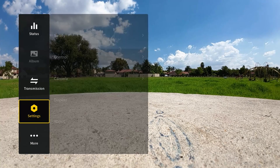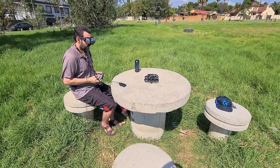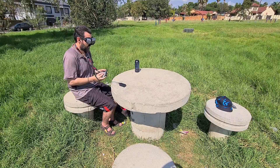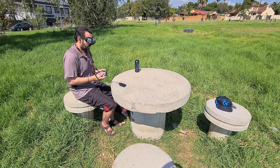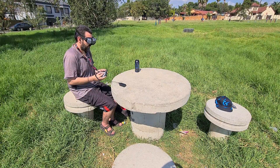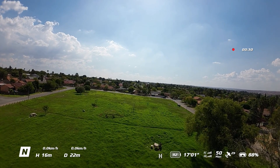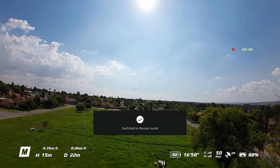Just double tap on the pad with both fingers to go back. Okay, so a simple takeoff. If you are a beginner and it's the first time you'll be putting it into manual mode, what I suggest is to get about 15 to 20 meters up in the sky, flick it into manual mode, follow the on-screen prompt, and off we go.